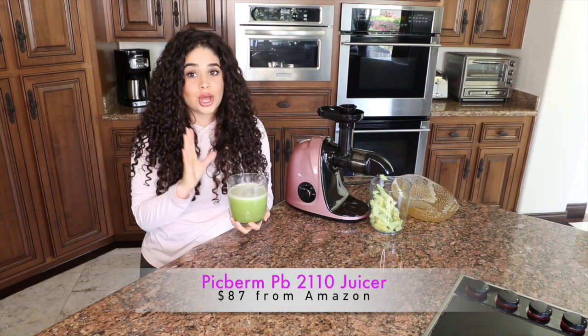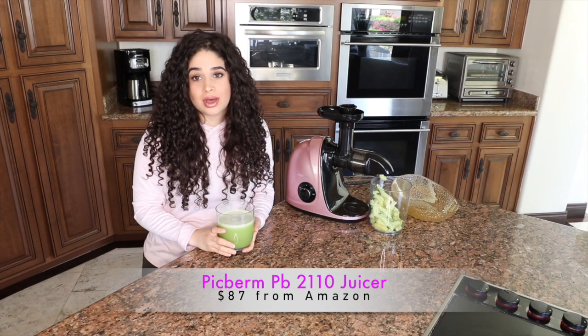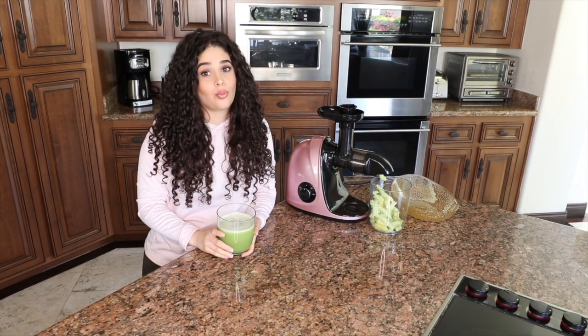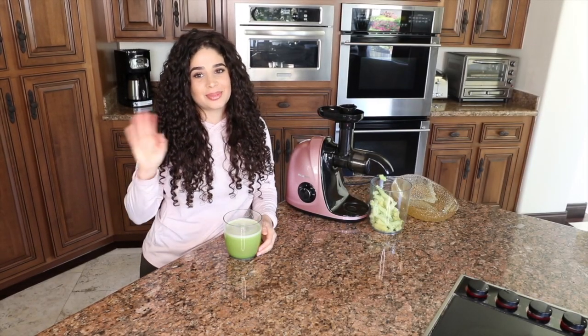I love this juicer so much, I highly recommend you guys get it. I got it from Amazon for about $80, so it's definitely worth the price. I will keep you guys updated on the next product review. Hope you guys enjoyed.